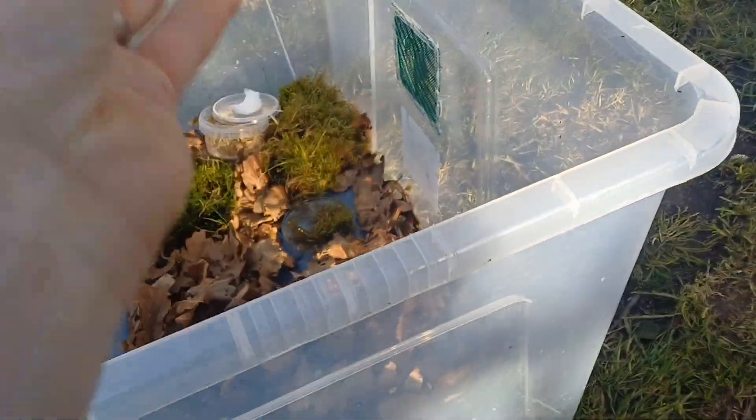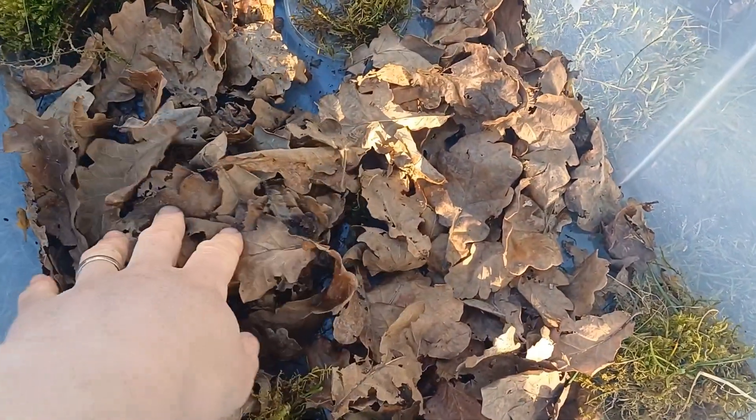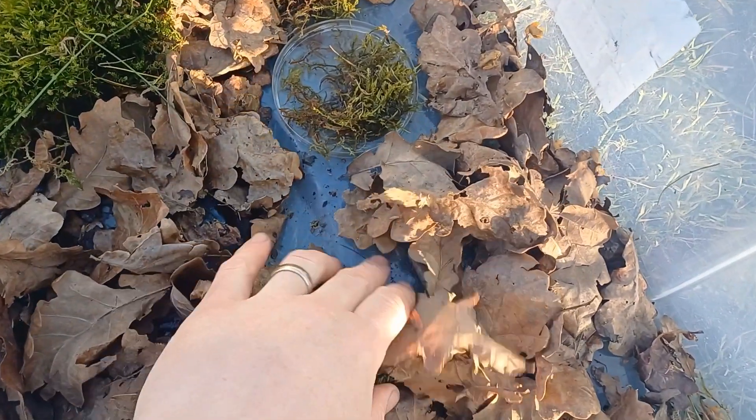Inside the tub it's really simple — all we've got is a layer of oak leaves, a thin layer of oak leaves and some moss. There's no soil or anything under there.